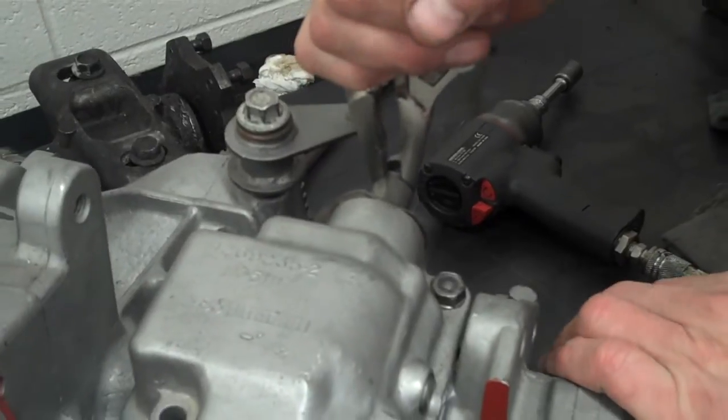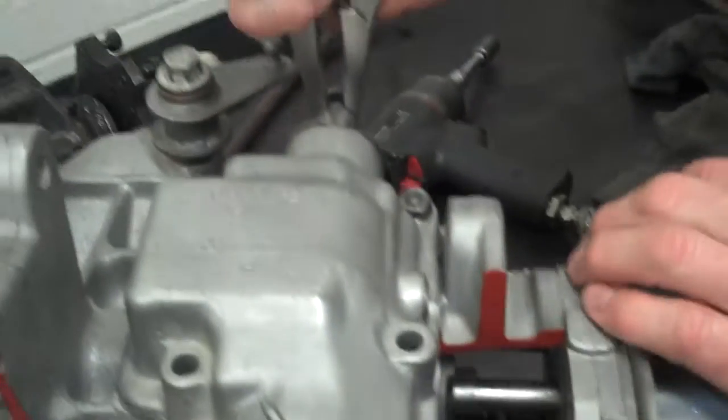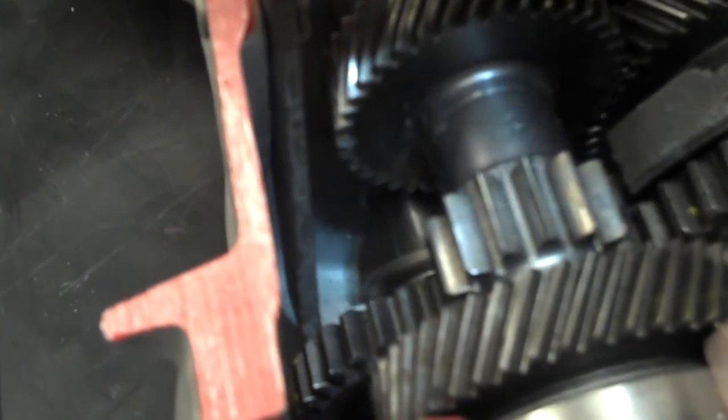Fifth — I'm going to slide this out to grab fifth gear. Can you see fifth gear down in here? If I move it back and forth like that. And now here's reverse — I'm going to slide this all the way in. You can see that arm, that lever, move there. There's reverse. Beautiful.